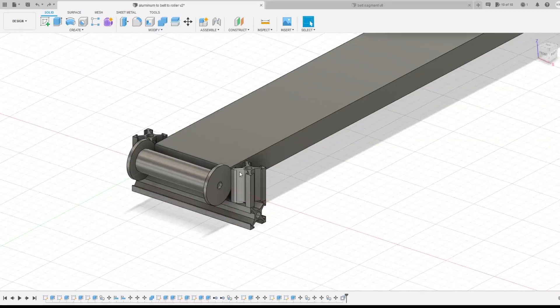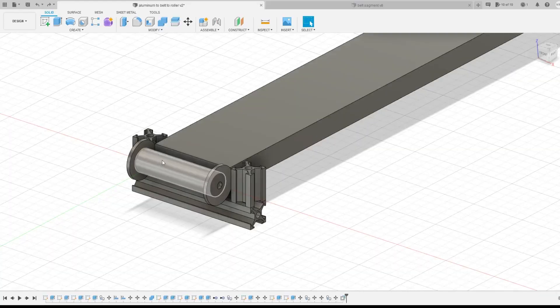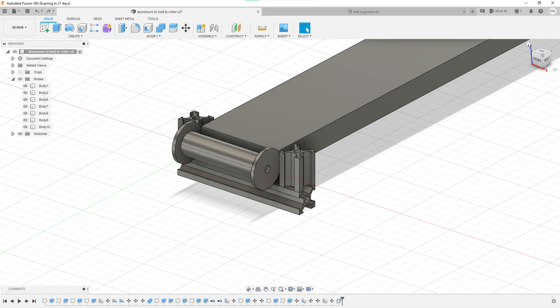So here's the mockup — these are the aluminum extrusions that I just bought, and this roller right here is made of PVC pipe and is going to have a dowel going straight through it to act as a cheap low-end bearing, because I'm not going to spend that kind of money considering we're going to have to have over 60 of these rollers in the final design. So let's go put this together so we can reduce the friction of the belt.